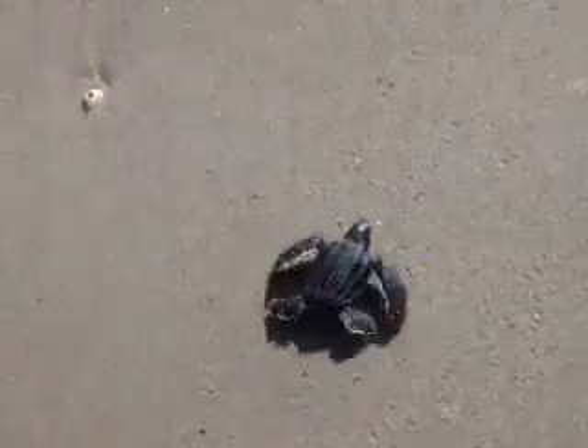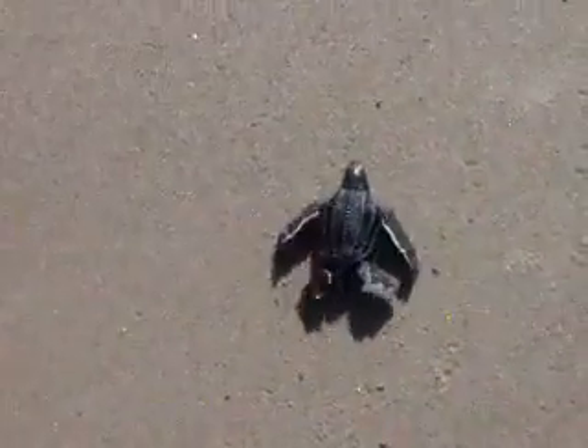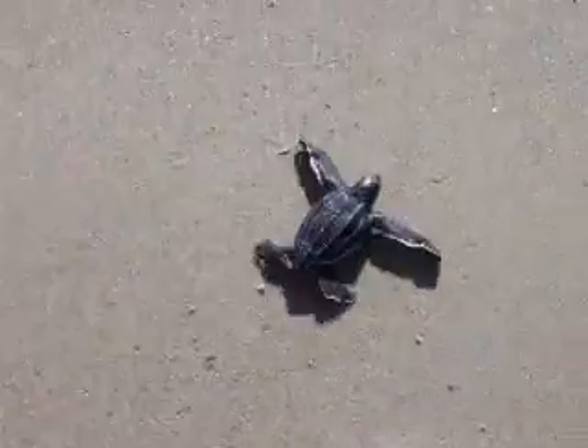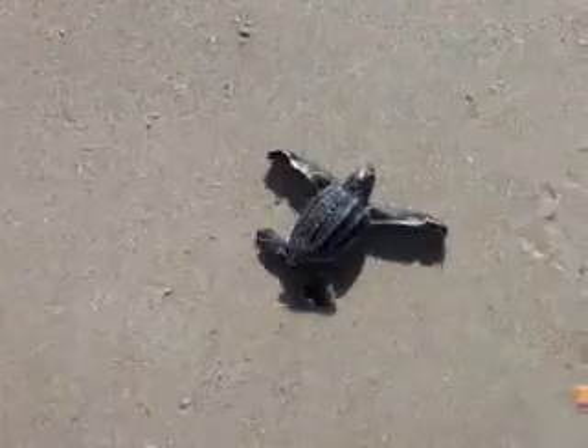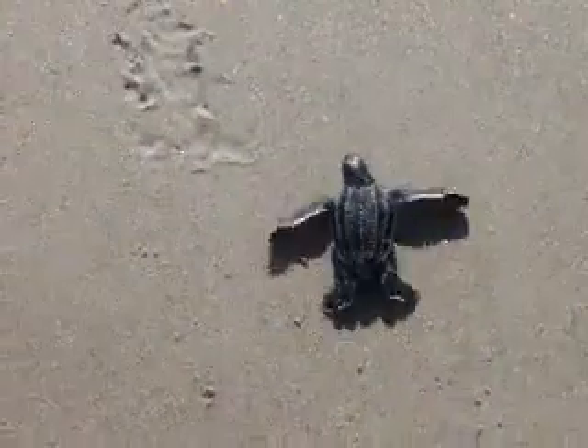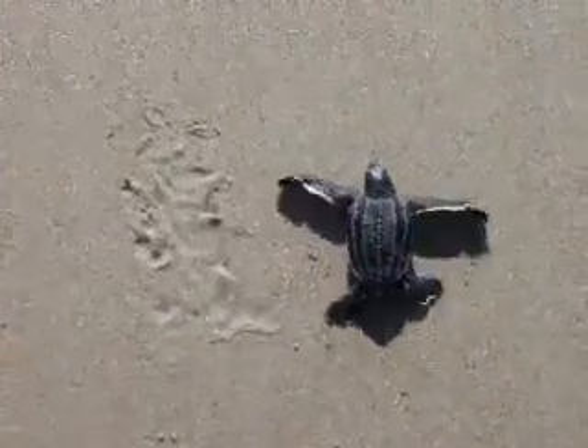Look at that! This is a leatherback sea turtle. That was fun. He's gone! They're coming! Are you getting video? Yes.